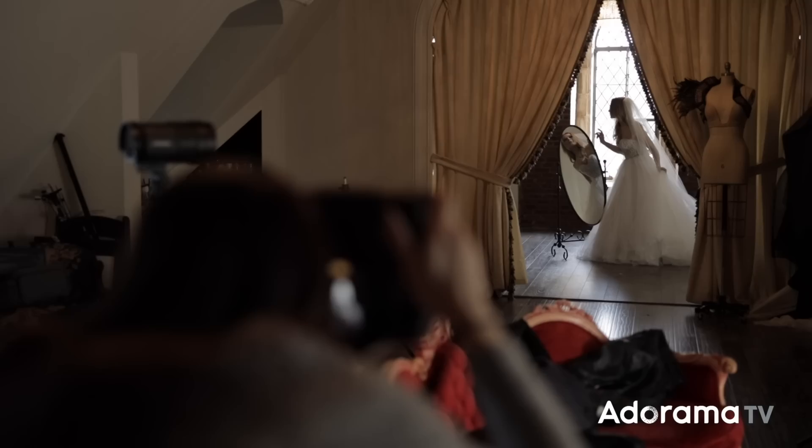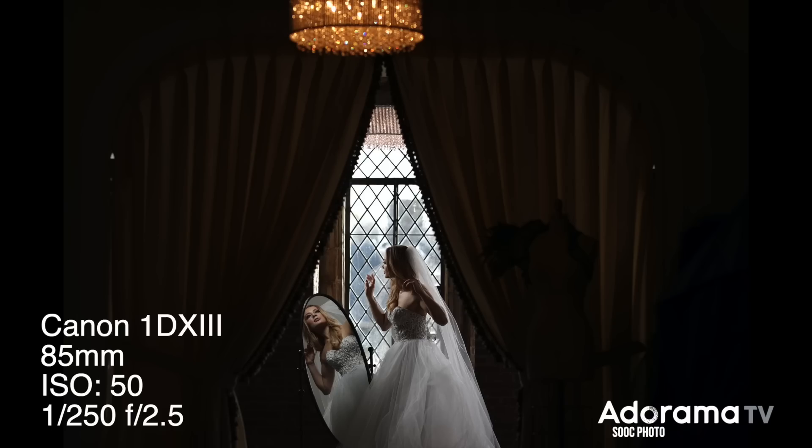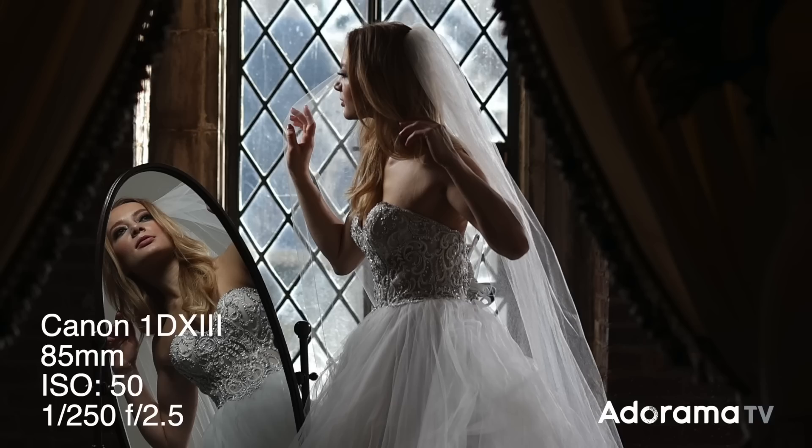We had a Profoto portable beauty dish with the diffuser on it, so it was a nice diffused light, but because the beauty dish is smaller in size and it wasn't right next to her face, it actually produced in-between soft and hard light. It was enough to give contrast between light and dark so it emphasized her jawline and made it look really angular. I just had to make sure her face was pointed towards the light so the light hit her eyes and they didn't go into shadow.